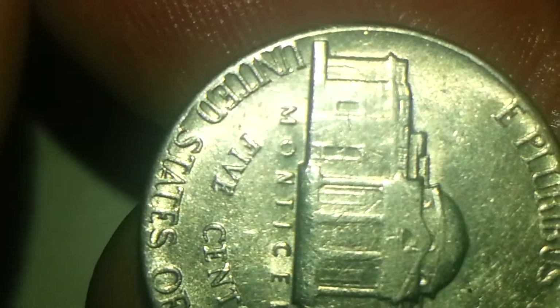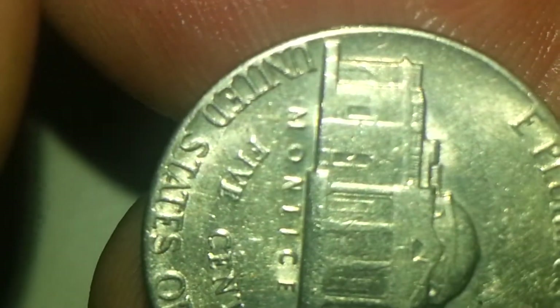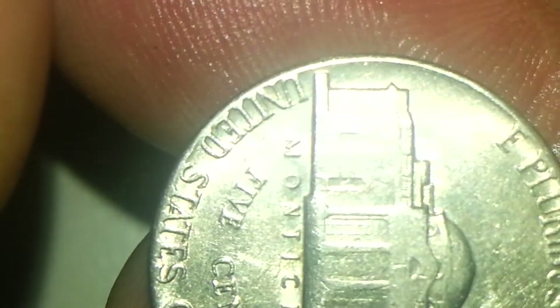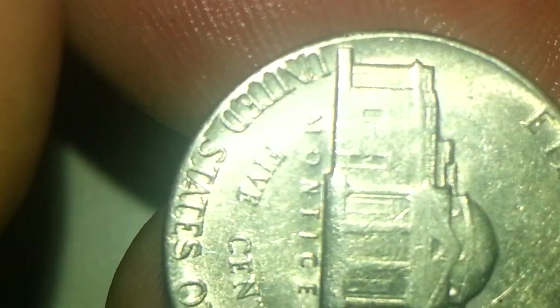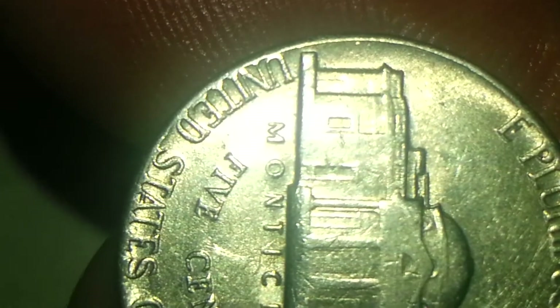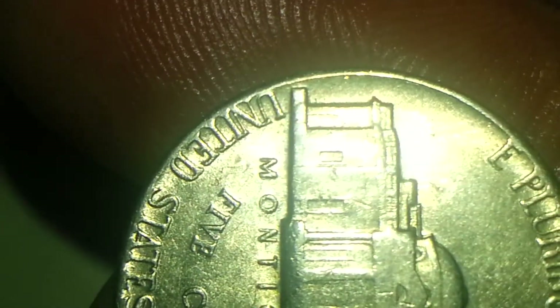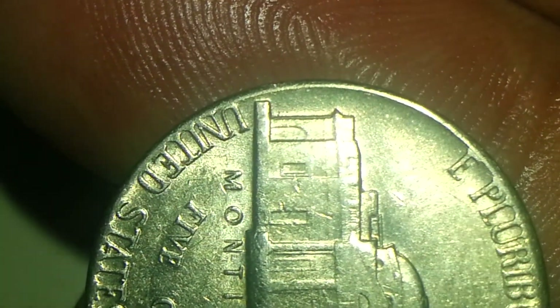Then of course your other type of mint errors are going to be on 'United States of America.' You'll be able to see the double minting on it — some of the letters are double minted.